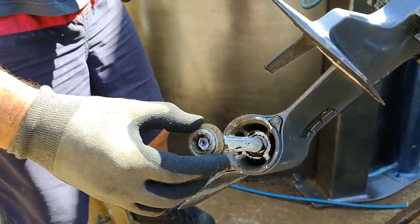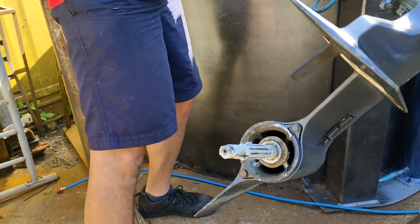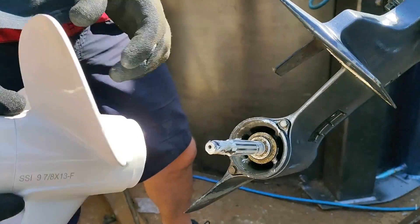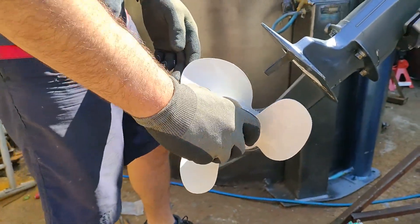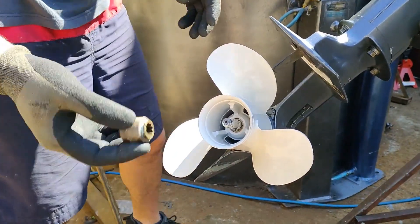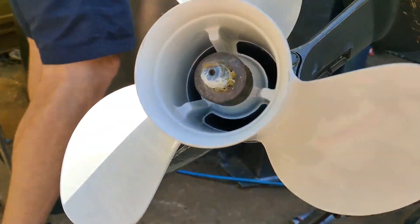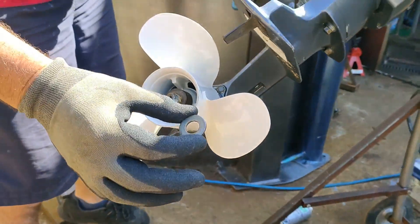Now the reverse procedure: thrust washer first, then the new propeller, the spacer all the way in, then the flat washer.